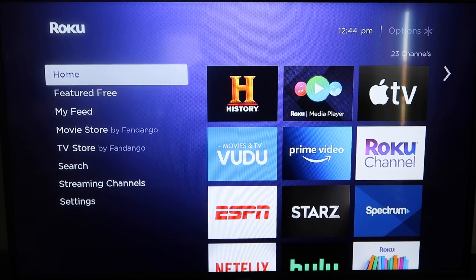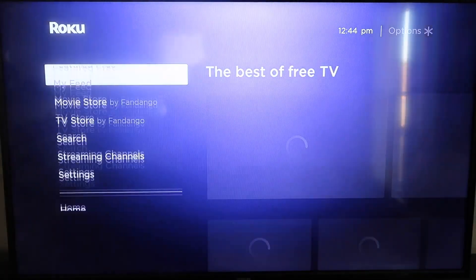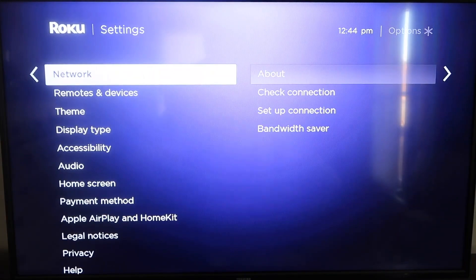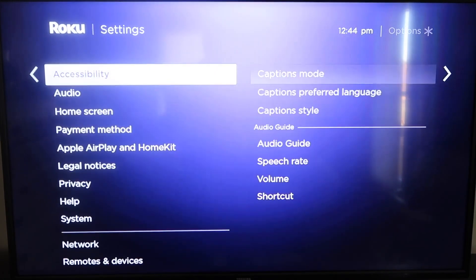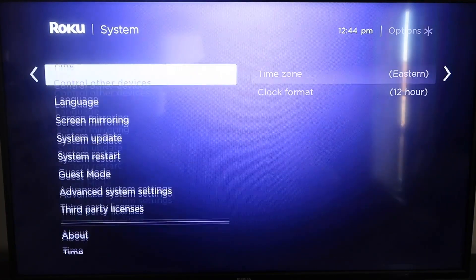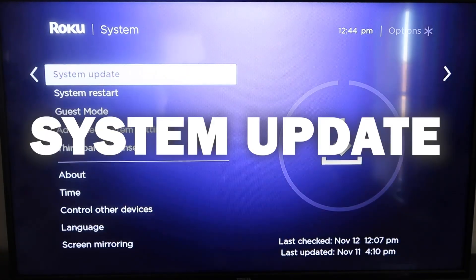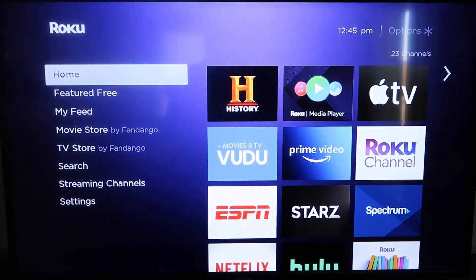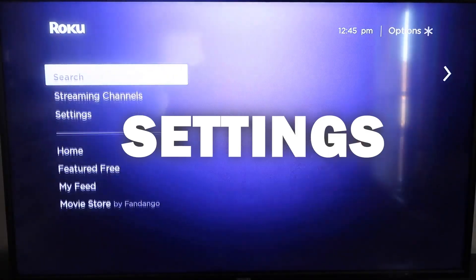First, grab your remote control and hit the home button if you're not already there. You're going to want to make sure that your Roku is all the way up to date on its latest firmware. Go down to System, click over, then go to System Update and click OK. Click 'Check Now' and it'll make sure it's on its latest software update. Once you have that established, go ahead and click the home button again to go back to the home screen.